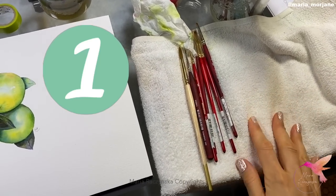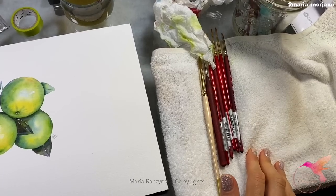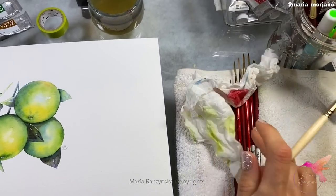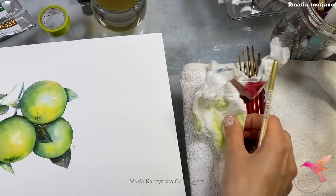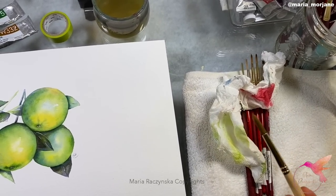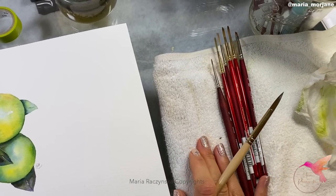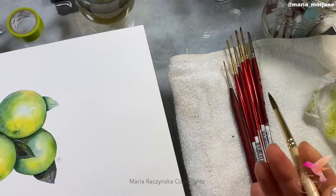One of those things is this towel — a regular bath towel, smaller size. This towel makes a huge difference for getting rid of water from your brush. Instead of using a paper towel, which will eventually shred and just feels weird, as soon as I dip my brush in a jar of water I wipe it on this towel. I wipe my brush probably 90% of the time.